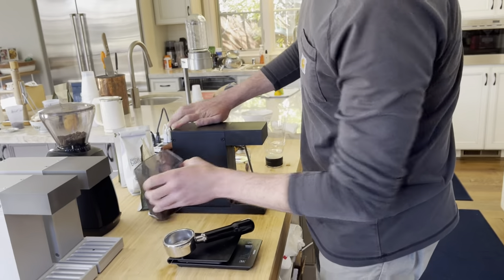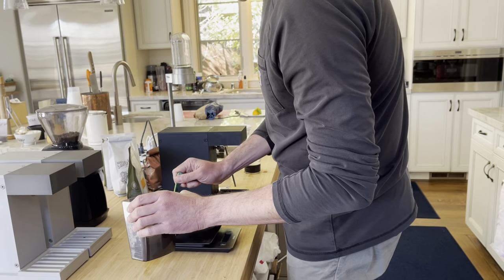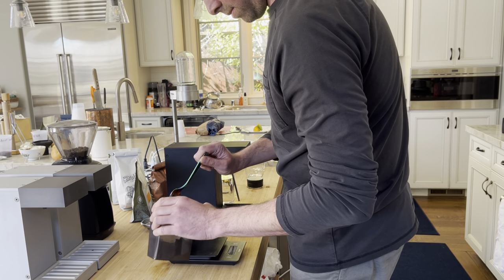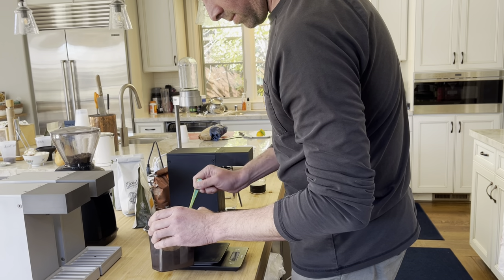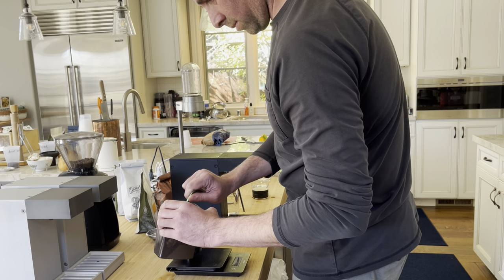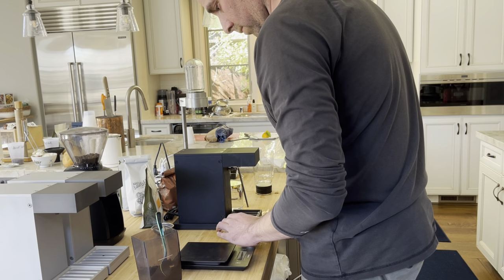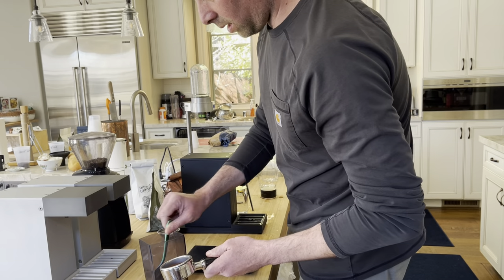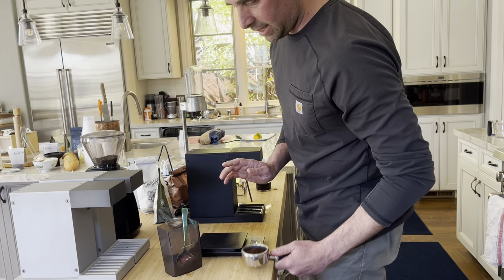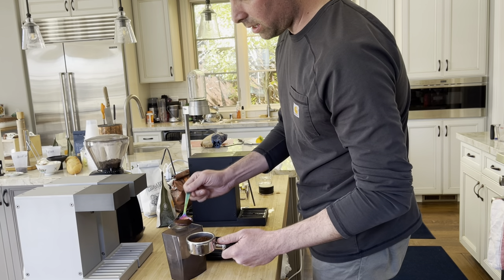I have my ground coffee. I'm going to measure out about 26 grams into the portafilter. As I'm putting the coffee in, I don't want to tamp it until the end, but I can tap it on the table just to settle the top surface so I can get the full amount in there.